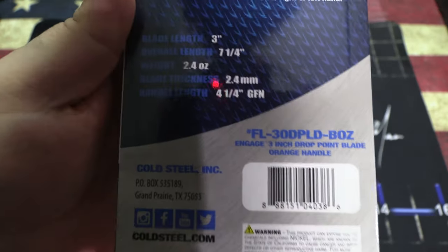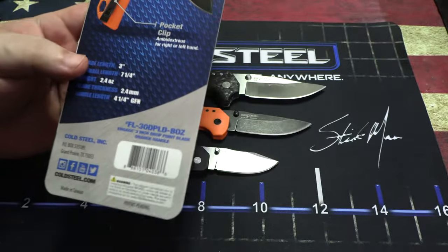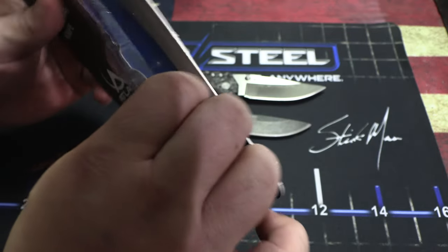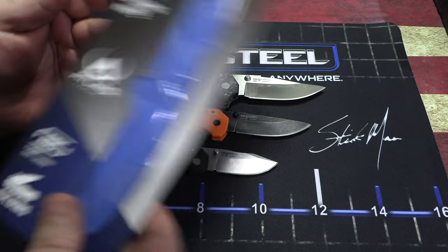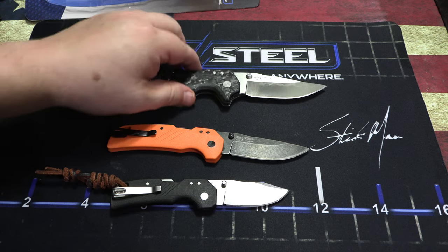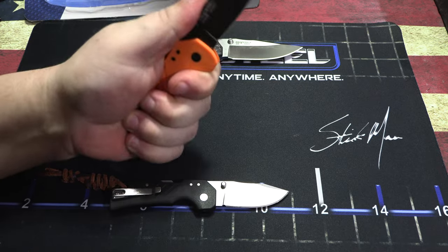Here are the specs if you want to read them yourself. It does come in a blister pack, so be careful getting it out — I just cut along the edge and it was super easy. The axis lock is awesome — this is a really cool knife. In my hand it doesn't need a lanyard; it fits really well.